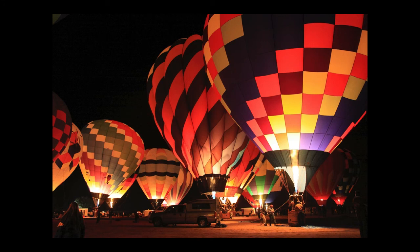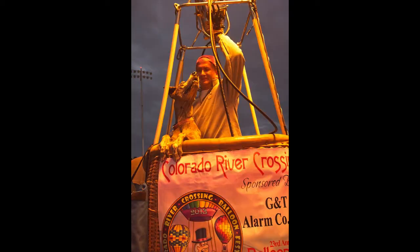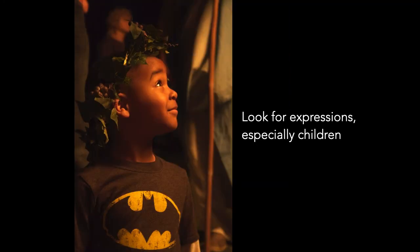The most common event at most balloon rallies is a glow. This takes place after sunset — the balloons are inflated but kept on the ground. Again, you will want tripods and you will be shooting at higher ISOs. If it's too windy, the pilots may just set up the baskets and use the burners without the envelope attached. For the people photographers, the fire creates a nice soft glow on expressive faces, especially children.